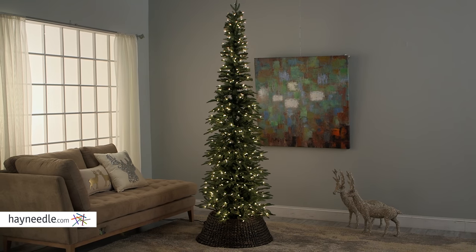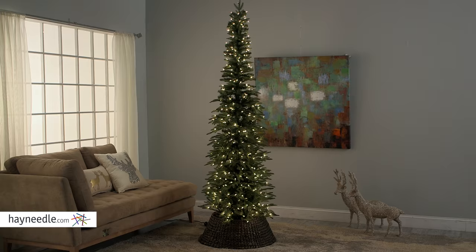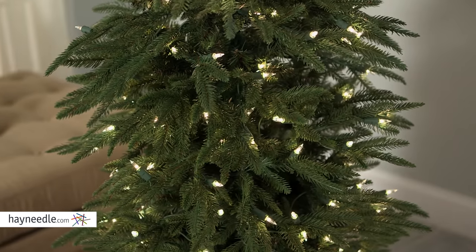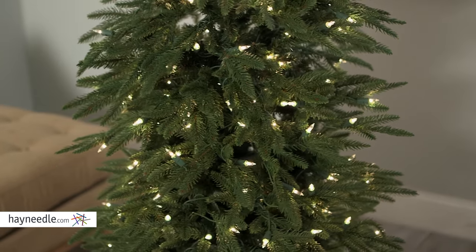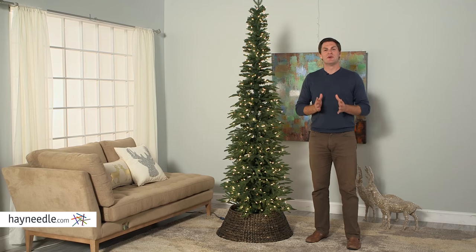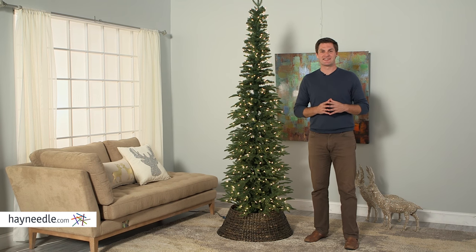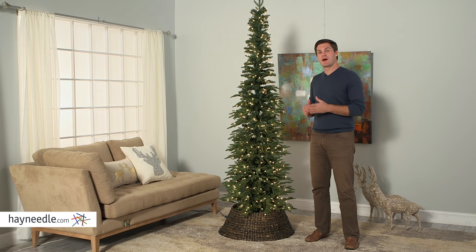Not to mention the 400 clear lights that give it a warm glow, the on-off switch located here, plus the 30-inch base leaves it with a slim overall shape and helps it fit almost anywhere. The Bixley Pencil Christmas Tree is the perfect tree for this holiday season.